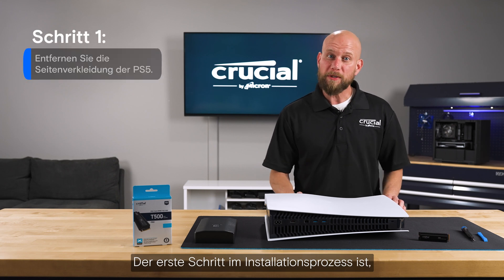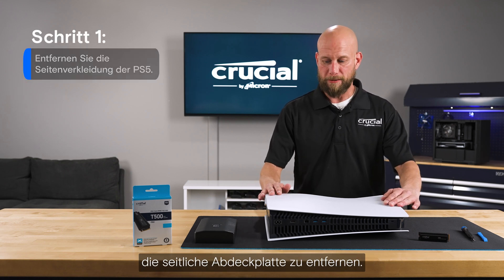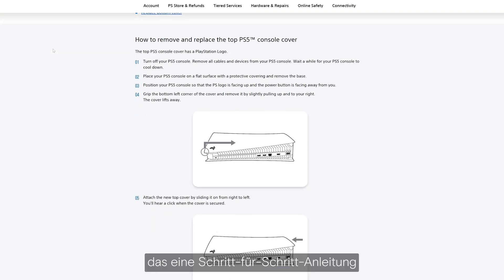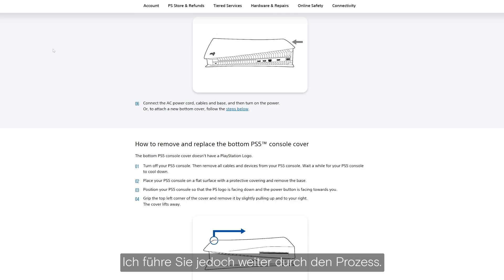The first step in the installation process is to remove the side cover plate. I highly recommend going out to the Sony website and downloading the user manual, which has a step-by-step instruction guide on that process, but I'll walk you through it here.